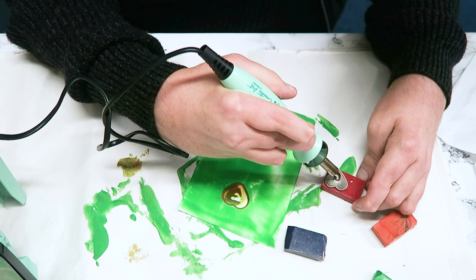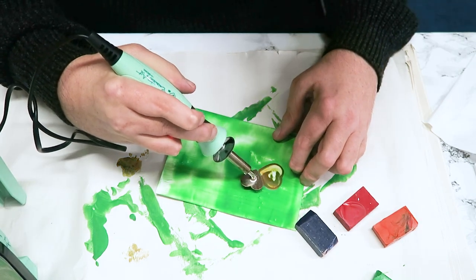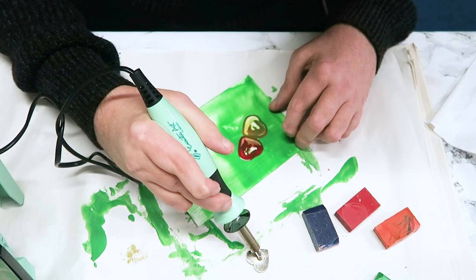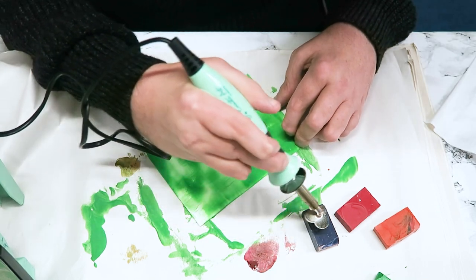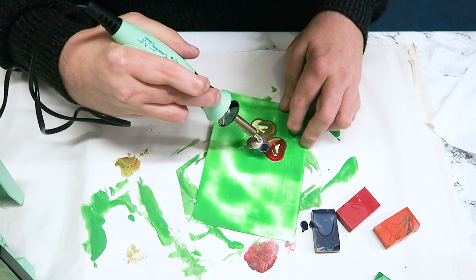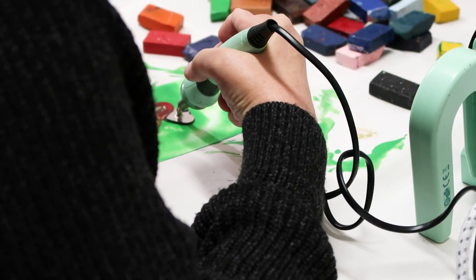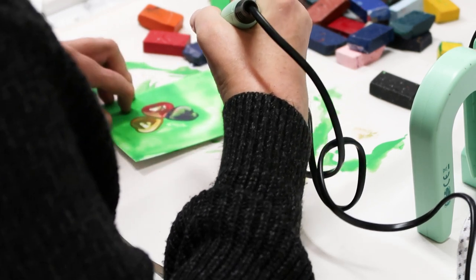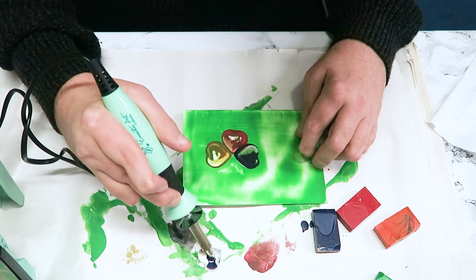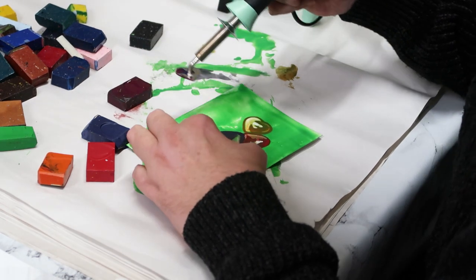I'm going to take the red, turn the card a quarter twist, push down and lift. Then this bluey purple. I'm not worried that they're not perfect — it's just abstract. Then I'll use the red violet, number 12, another one.